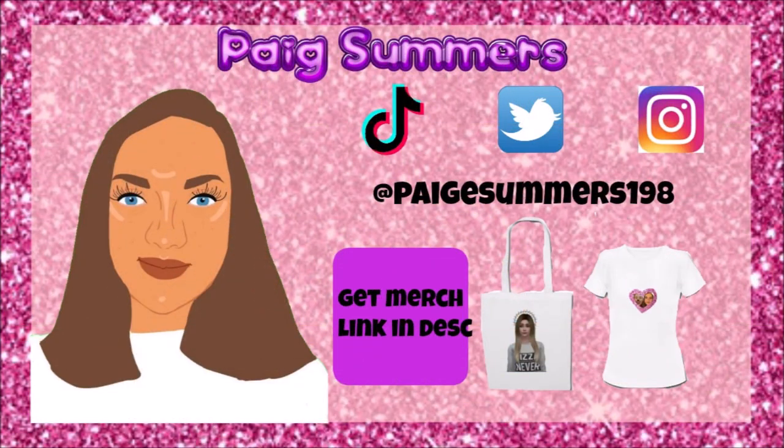There's a close-up of the lips — I really like how they turned out. There's a close-up of the eye makeup — I think it's absolutely gorgeous. Thanks for watching! Remember to follow my Instagram, TikTok, and Twitter at pagesummers198, and buy my merch — there's a link in the description. I love you all, bye!